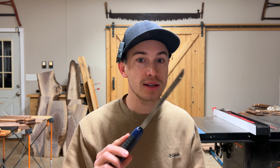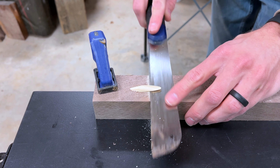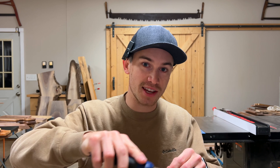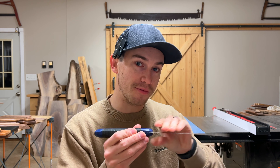Here are five woodworking tools that you need in your shop. I have all five of these tools and I would buy them again because they have been absolutely game changers for me. Stick around to the very end because the last tool, number five, is definitely the most important tool on this list. Quick disclaimer: none of these tools are sponsored and none of these brands are paying me any money. I just genuinely love them and that's why they're in this video.